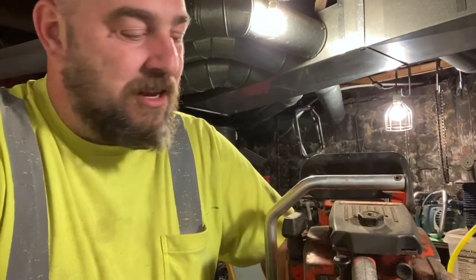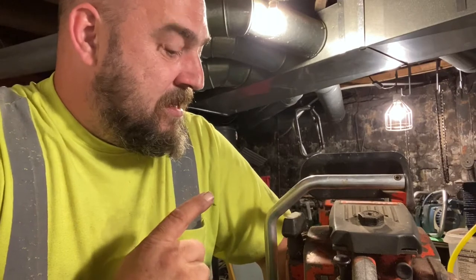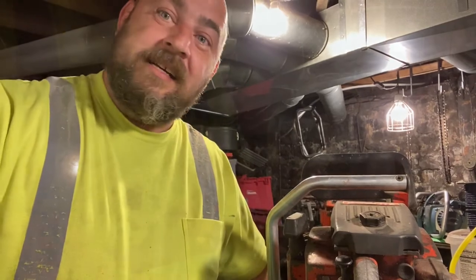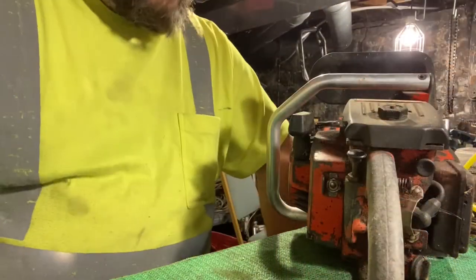Just a quick how-to video. Got an XL12 with manual oiling only — the manual oiler is not working. We're gonna fix it real quick.